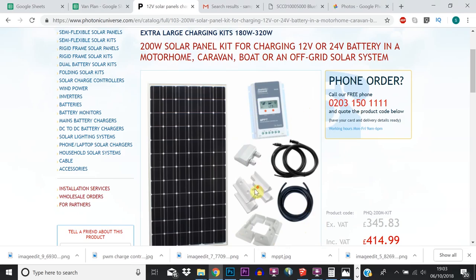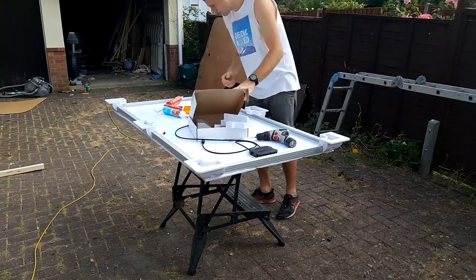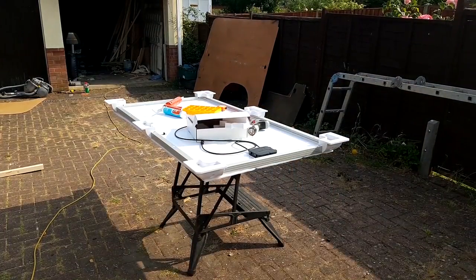So we've had a look at the different types of solar panel you can buy, which one I chose, and the two types of charge controllers and what I bought. Now we're going to have a quick look at how I installed the solar panel on the roof of my van. Note: this video doesn't include wiring up the solar panel — that'll be in a separate video.